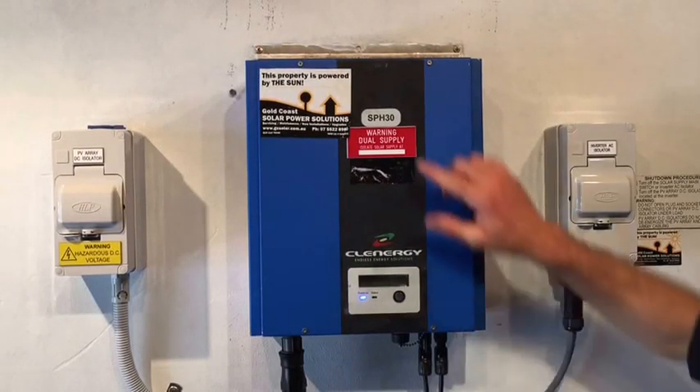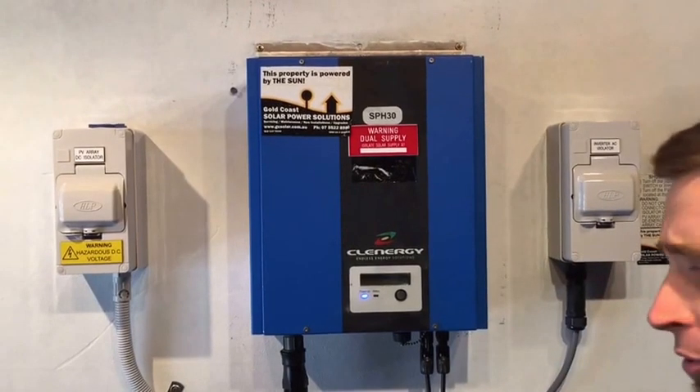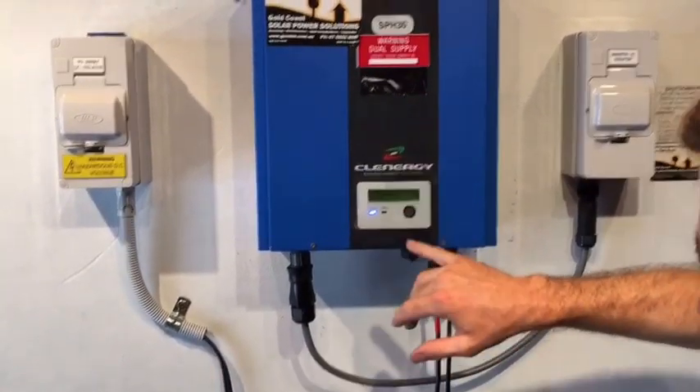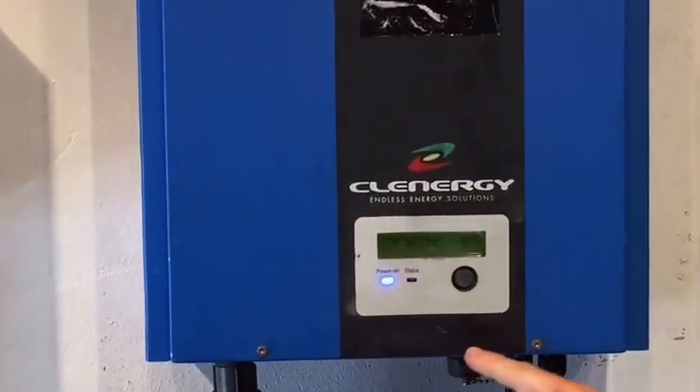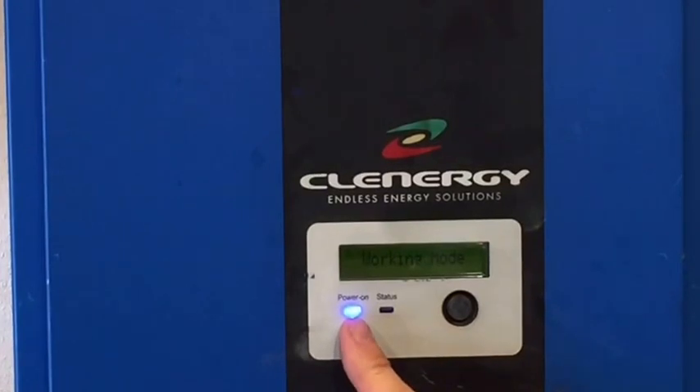We have a Clenergy SPH30 inverter here, and this one's got a bit of a problem. It actually says on the screen here 'working mode' — it just did say working mode until I pressed the button — and it's got the power on light to say it's actually operational.